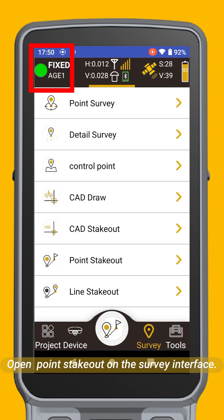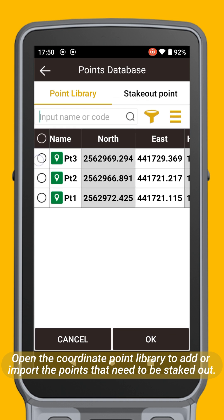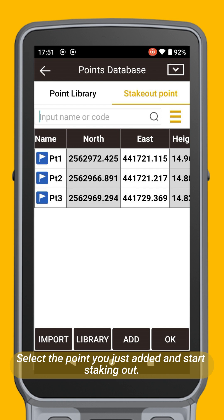Open Point Set Out on the survey interface. Open the coordinate point library to add or import the points that need to be set out. Select the point you just added and start staking out.